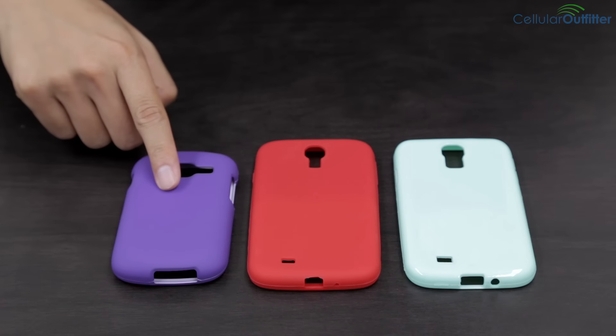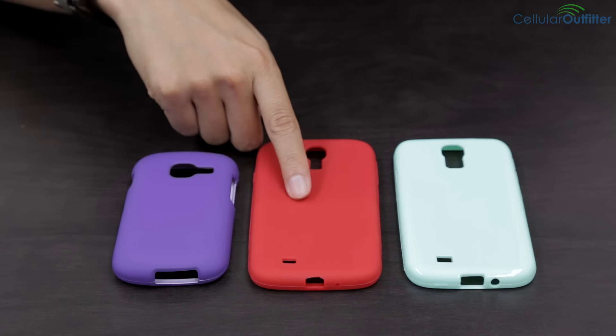Here we have the rubberized hardcover, silicone, and the TPU.